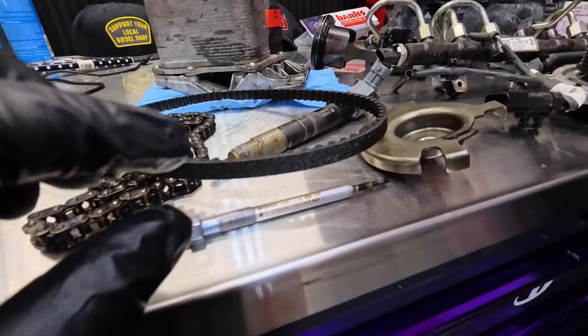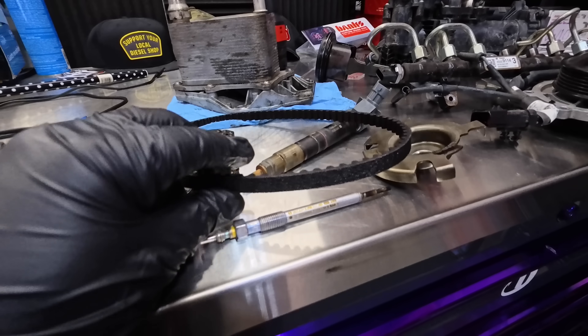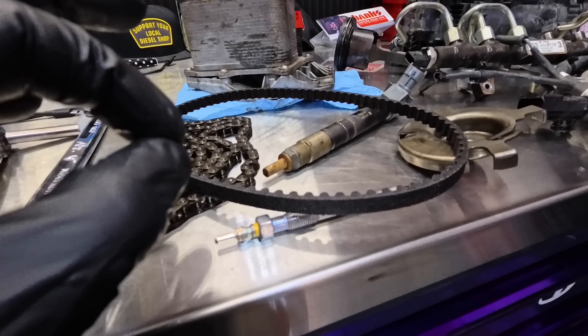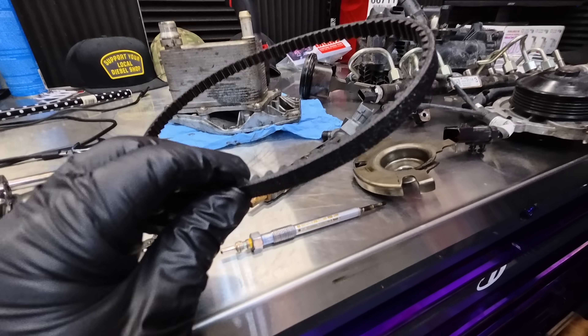The oil pump belt for model year 2023, which is when the LZ-0 came out, is when they went to a 200,000-mile interval instead of the 150,000-mile interval. The belt itself didn't change, but the interval did.